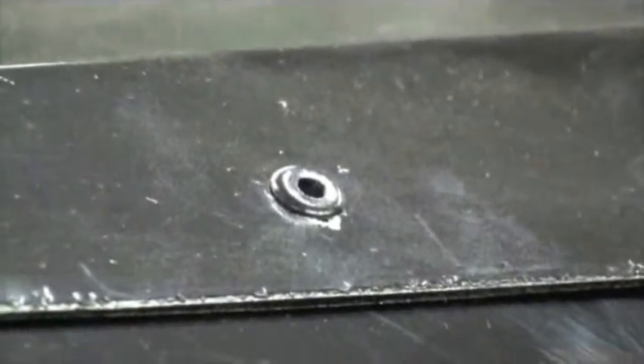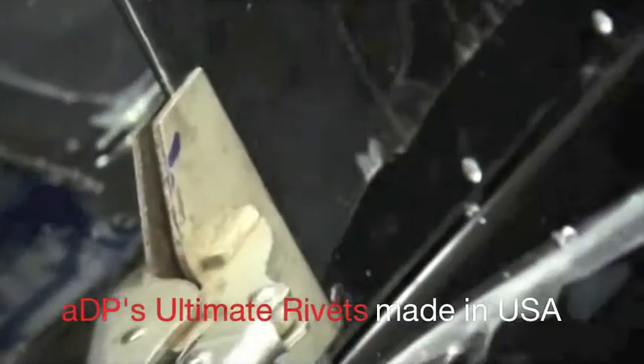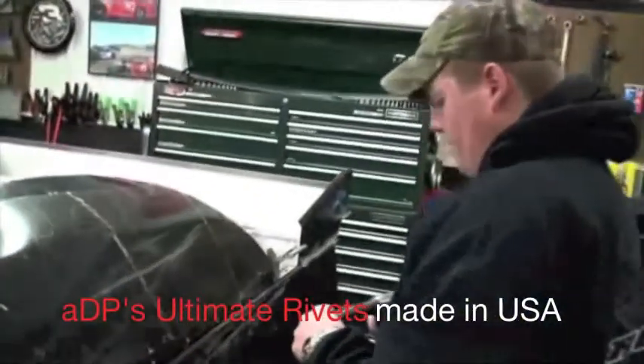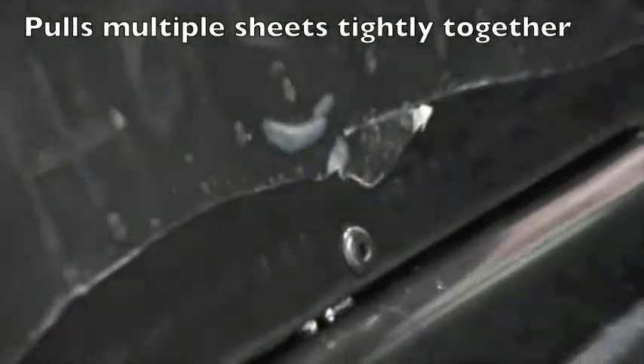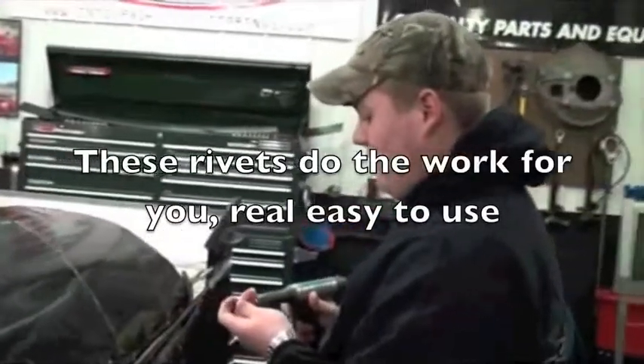You can see where the panel is sticking out a little bit — just shove it in. Watch it fold in real tight. You don't even have to shove real hard, and it really does the work for you. That's what I like about them.